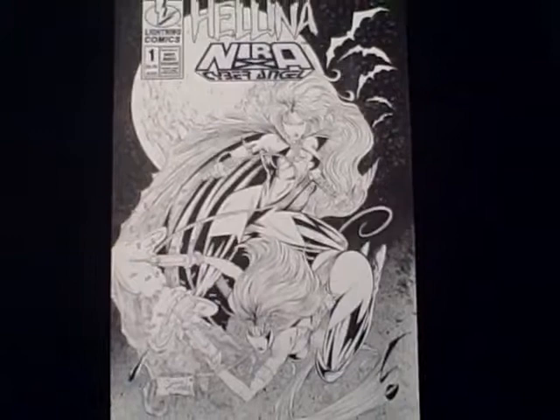This is going to be on eBay shortly. I appreciate you bidding in this auction. Thank you very much.